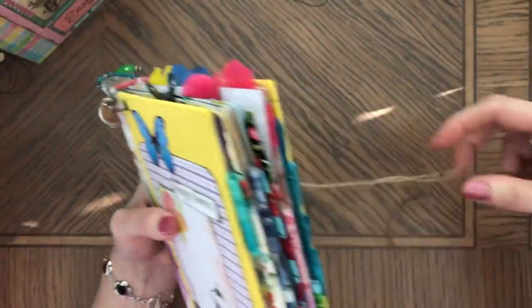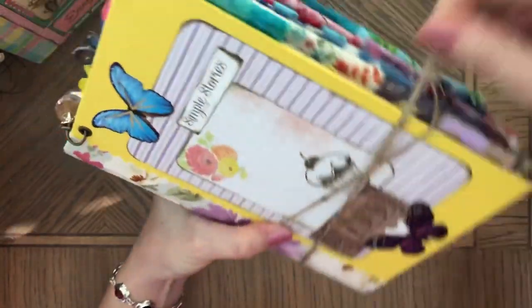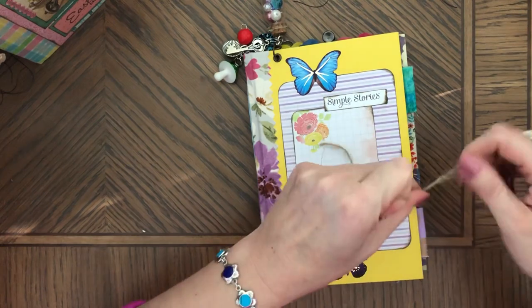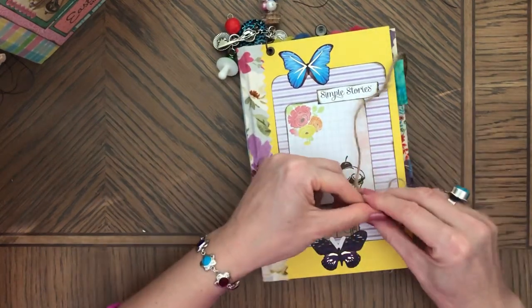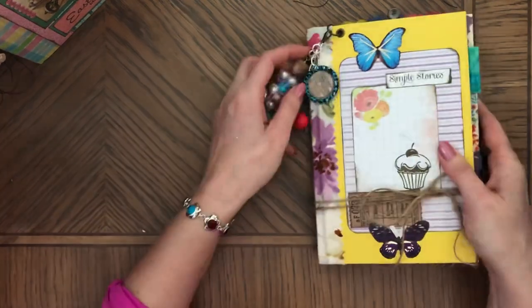I had two of those — they sold — but I will be making more of these, definitely. I really enjoyed them. All of these journals are already sold; I just really wanted to make a video, and I see it's a long one but at least I could show all of these journals.